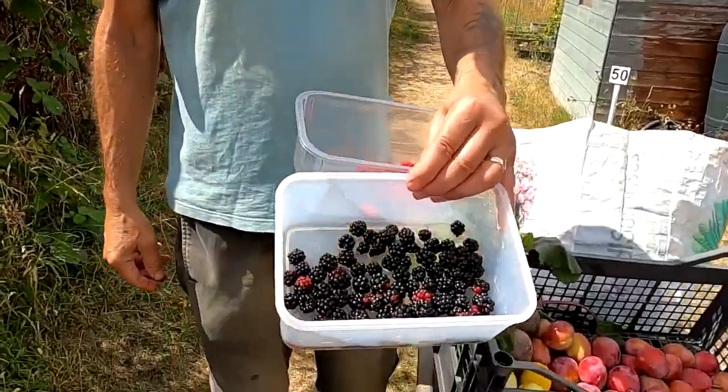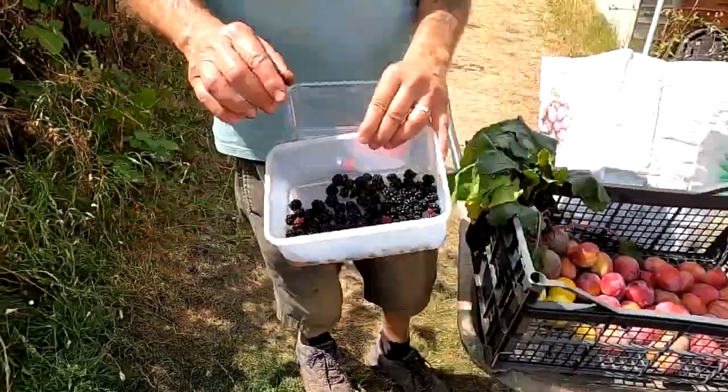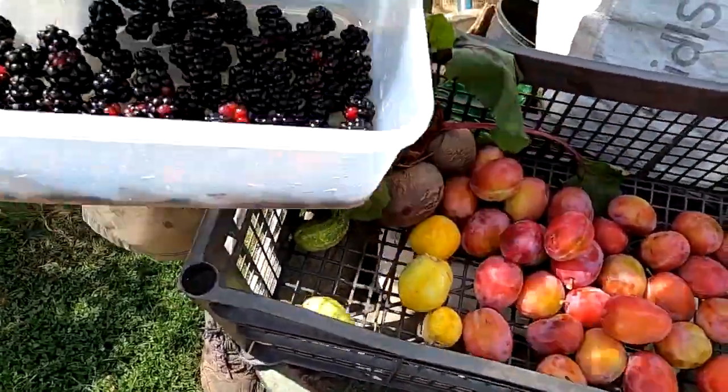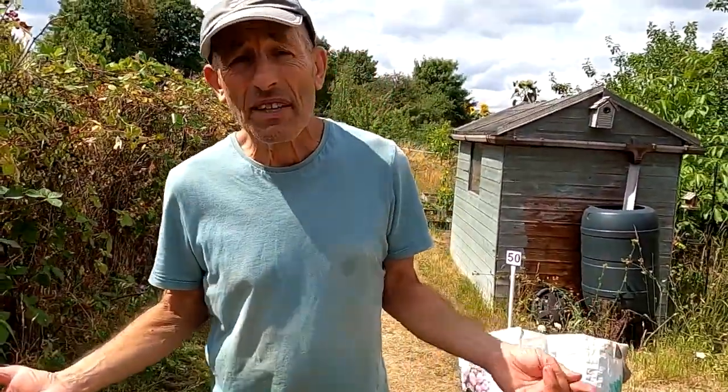We've just picked some blackberries, very few raspberries, quite a lot of plums, some beetroot, and some more apple cucumbers. Other jobs you can do this week are continual weeding and continual feeding of tomatoes and other crops still producing. I should be earthing up the leeks but they're still not big enough, so I'll leave those another week or so for the stems to get a bit thicker.